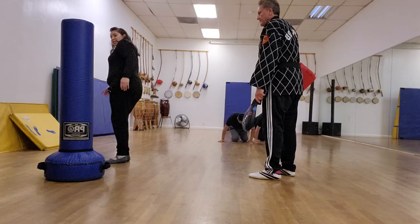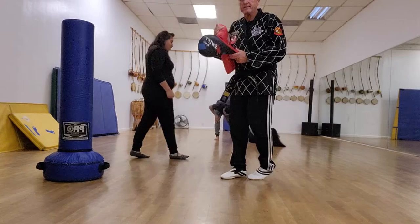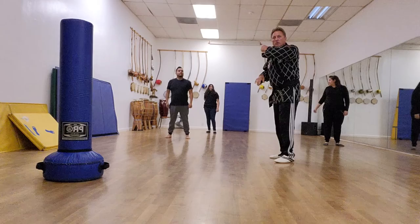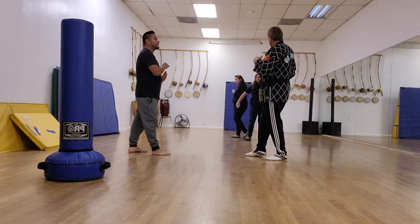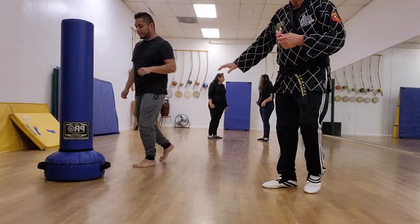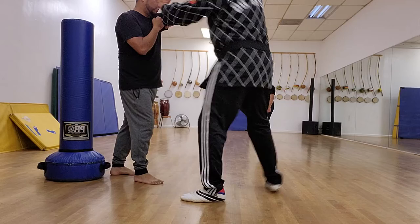All right, we'll finish off tonight with some grabs and holds. Whenever someone comes at you, run if you can. Defense against a grab — or it could be a punch — come towards my face, right hand, and I'll block and then move. Watch these steps. What I'm doing is: he steps to right punch and I move, I've got him here, and then I can run. We'll do it slowly — blocking and striking at the same time.